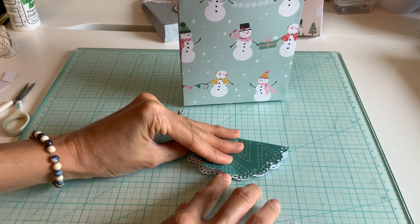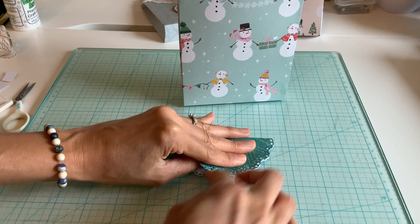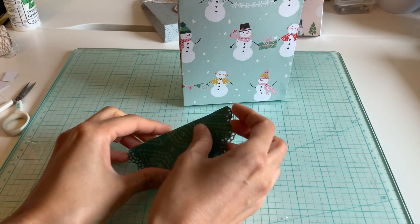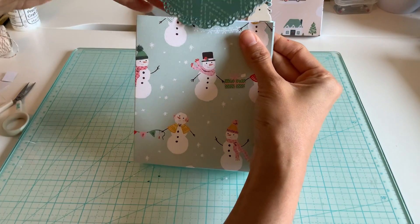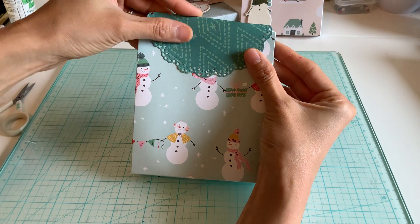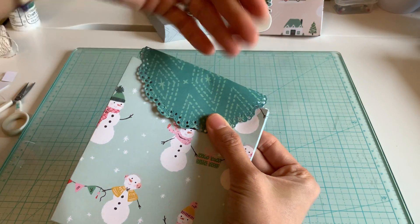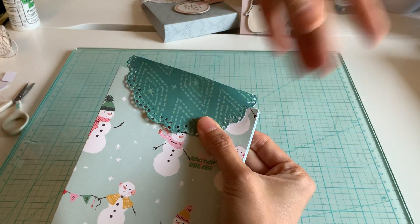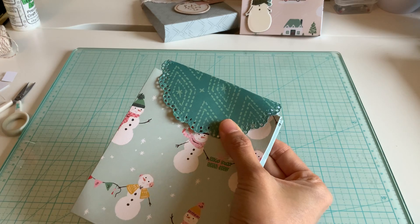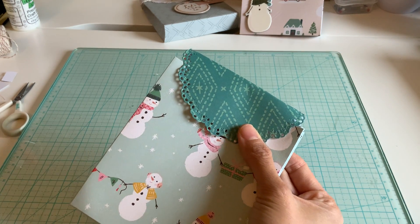I just fold this doily in half. I think the best part about making bags is definitely decorating them. Then I just smack that on there — I did leave it up a little bit, but you can pull it down. I just wanted to show that because if you have like a little confetti stuff inside, it can show through.